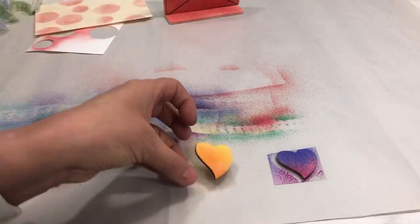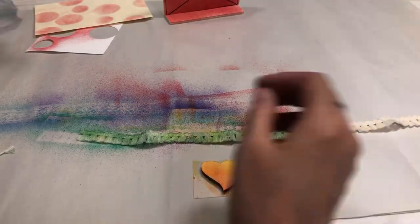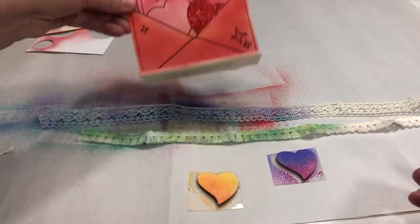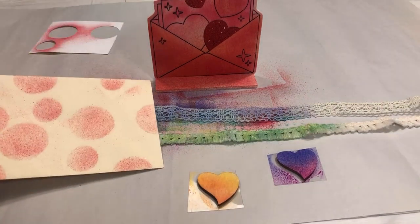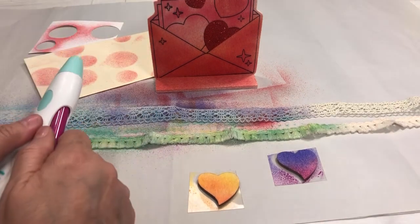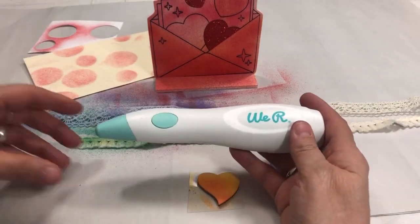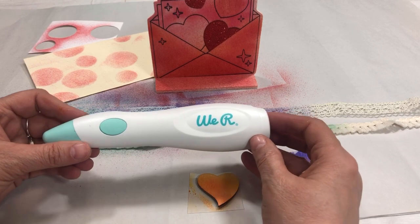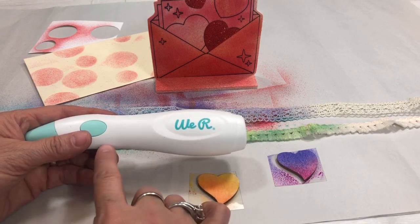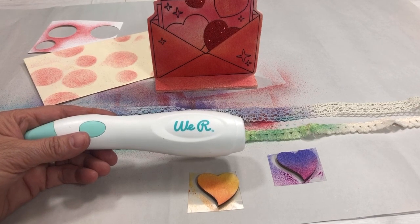So we've got the hearts, the pretty fringe, the lace you can airbrush, the little wood pieces, and even a mailing envelope — just decorate it up, so easy. That's the cordless marker airbrush by We Are Memory Keepers. It's a really fun tool. I bought it from HSN — I'm not sure if they still have it, but I bet they'll bring it back because it's really popular. Thanks for watching, I hope you enjoyed this. Have a good night!